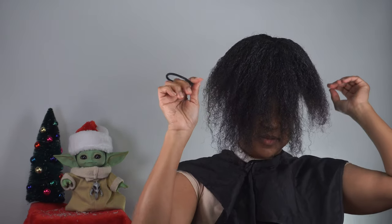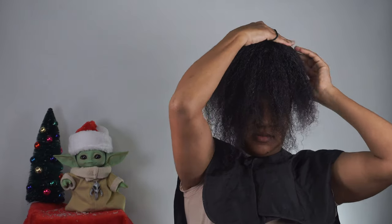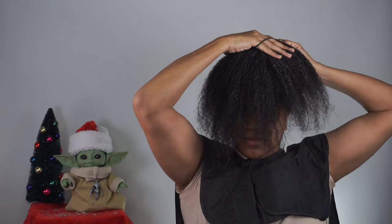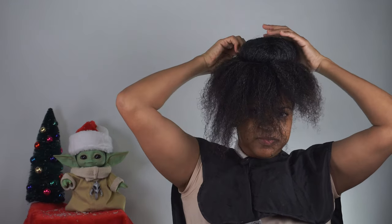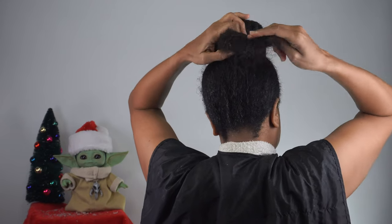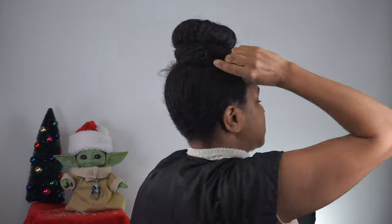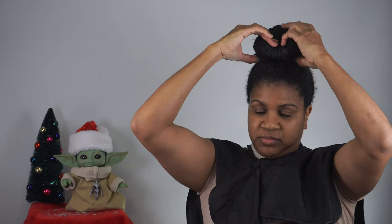The next thing I'm going to do is take this last elastic and hold the bun or the donut and go right underneath it. Now you're going to have the shape of the bun. From here it's about tucking it. Since my hair is a little longer, I'll show you from the back — I go and cross these two sections, then bring it around and just tuck it.